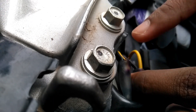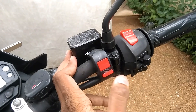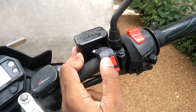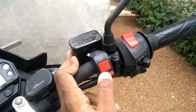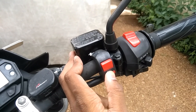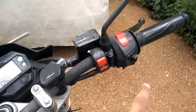It's now properly fitted. You have to do just like I showed for both wires — the red one and the green one. That's it. Now the circuit is shorted, which means when you switch on this switch, the current will flow to both the indicators. When you switch it off, the power will go through only one indicator.